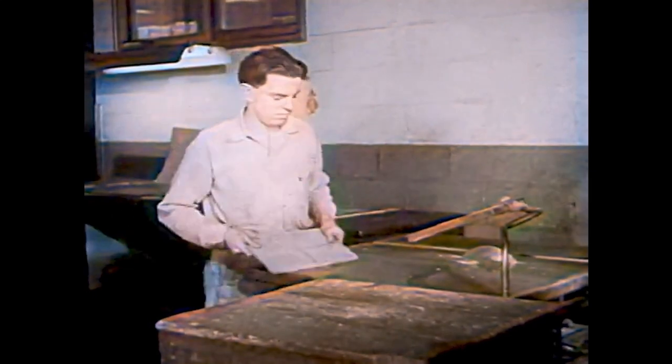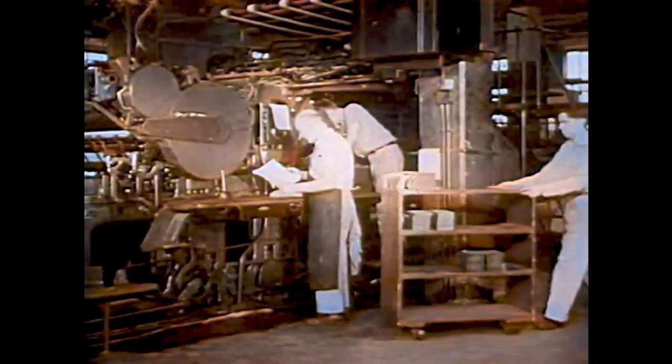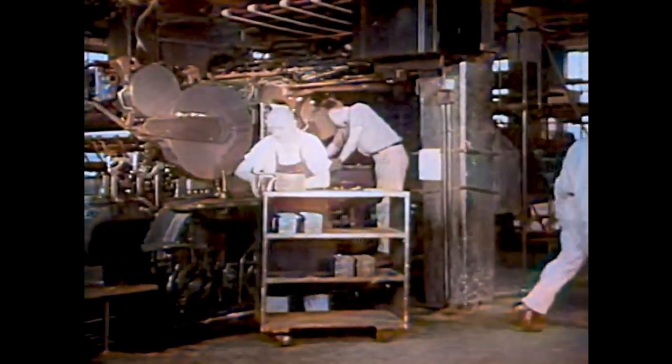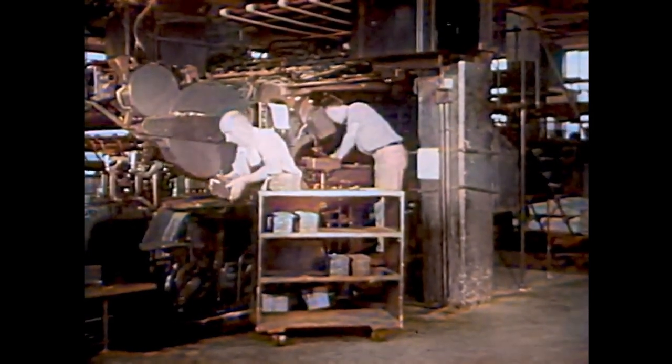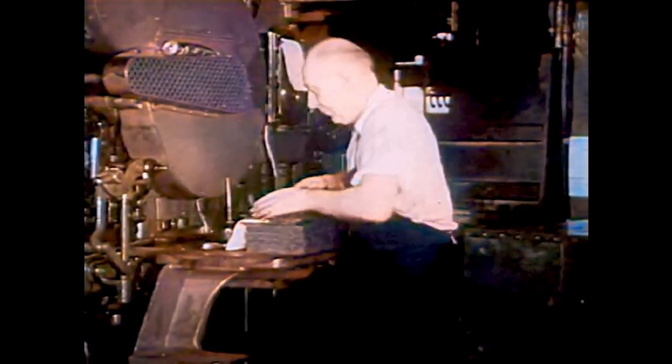Now the plates are cut apart. This sharp saw easily cuts through the hard copper. Each of these small plates has the words and pictures for just one page of the book. Next, the plates go over to the printing press. Here, this workman makes the plates ready for printing — that is why they call him the ready man.